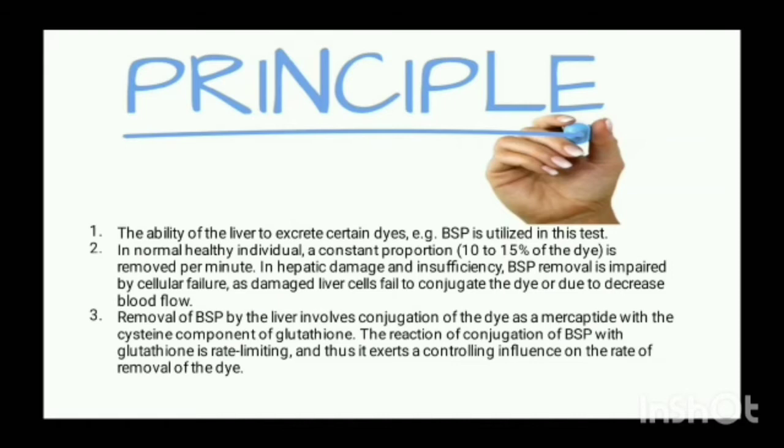In hepatic damage and insufficiency, BSP removal is impaired by cellular failure, as damaged liver cells fail to conjugate the dye, or due to decreased blood flow. Removal of BSP by the liver involves conjugation of the dye as a mercaptide with a cysteine compound. The reaction of conjugation of BSP is rate-limiting, and this controls the rate of removal of the dye.